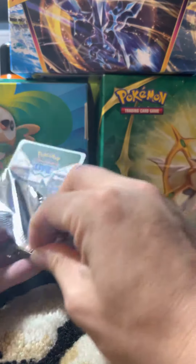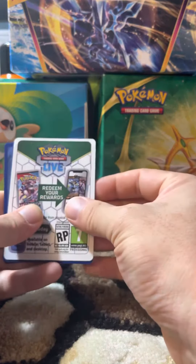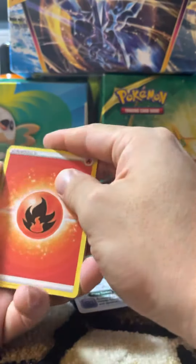So right off the bat, that is a bad sign, and a white code card. One, two, three, four to the front, and we got...